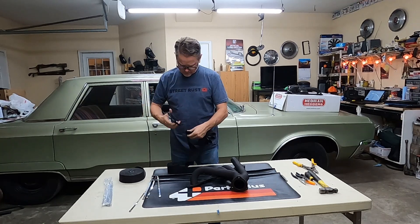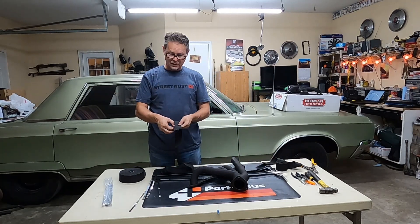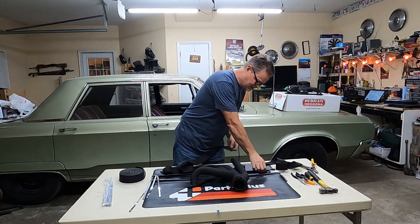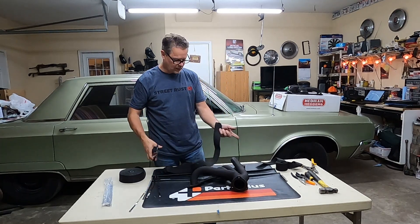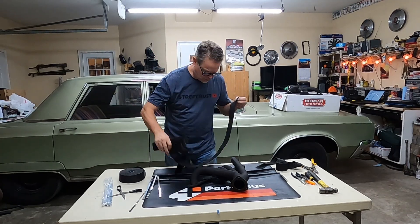It cuts pretty easy with scissors, but it does fray. Now if you have the Kevlar with the sewn edge, you want the sewn edge down towards the collector. This doesn't have the sewn edge, but they do recommend — and I understand why, because this stuff frays like wildfire — go ahead and fold it under here to start your wrap.